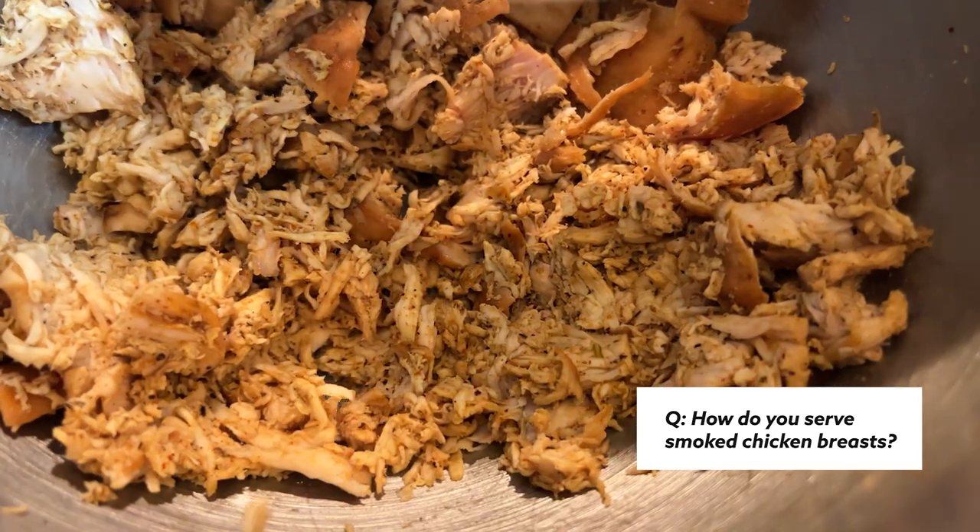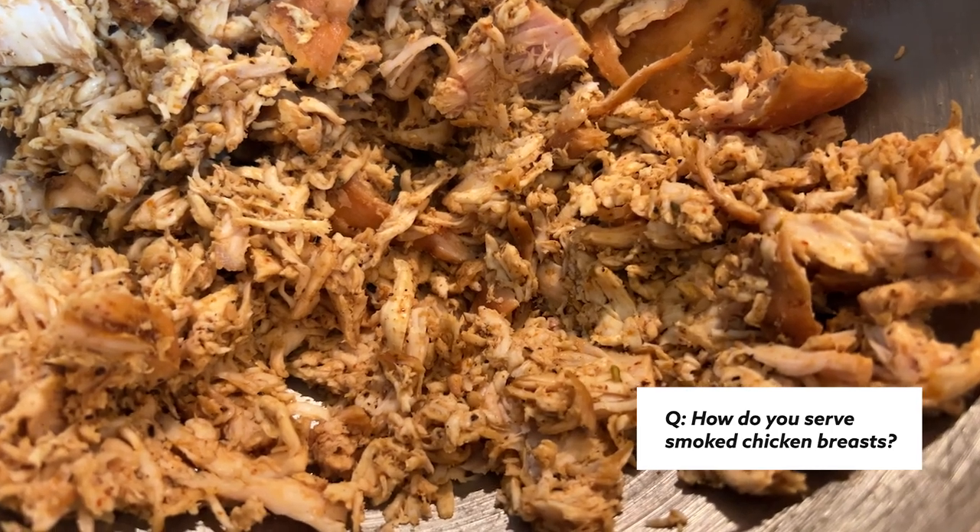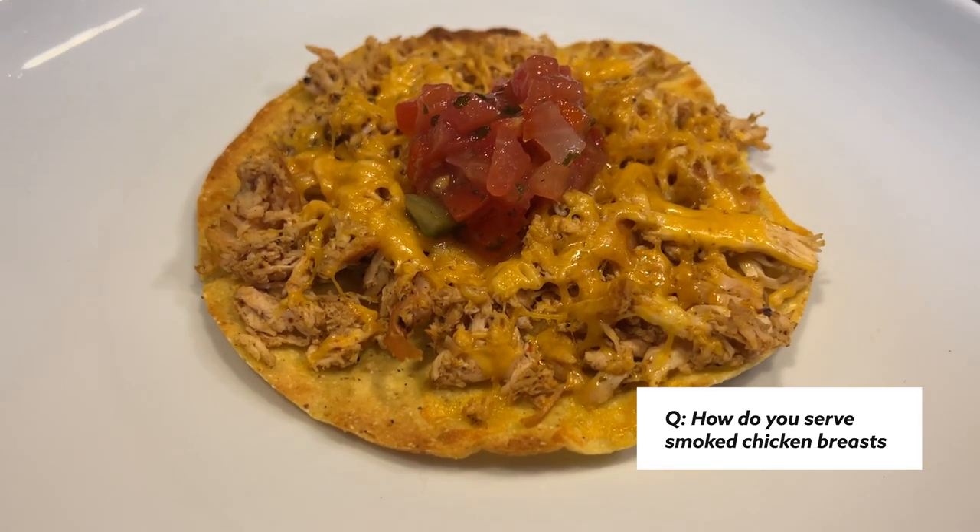Another question is: how do you serve smoked chicken breasts? We usually serve them with a baked potato and a veggie for dinner. We'll also use it as the meat in our chopped salads. We think it's great in enchiladas. We love it for tacos and nachos. We'll pull it and put it in a smoked chicken sandwich. We use it for soups, chicken tostadas. There are just so many options.